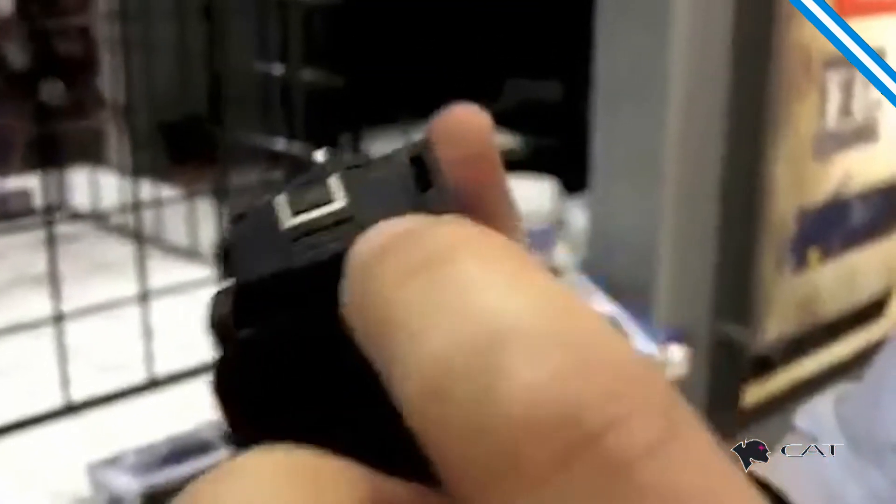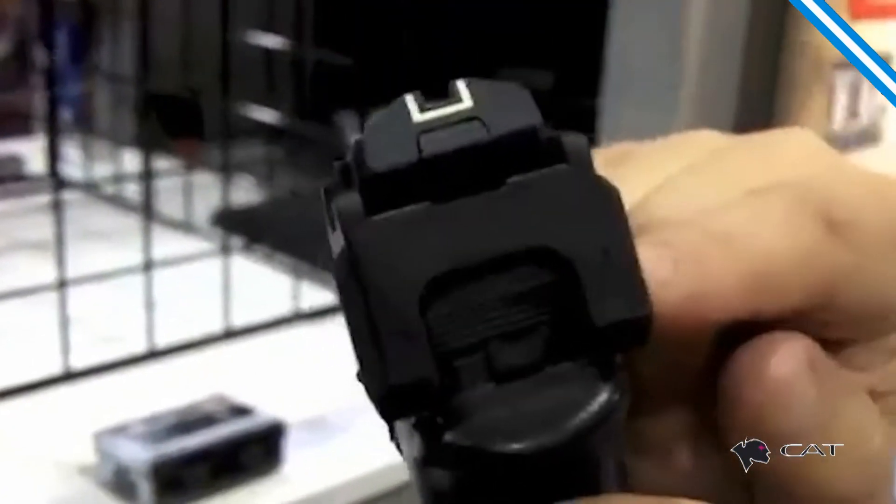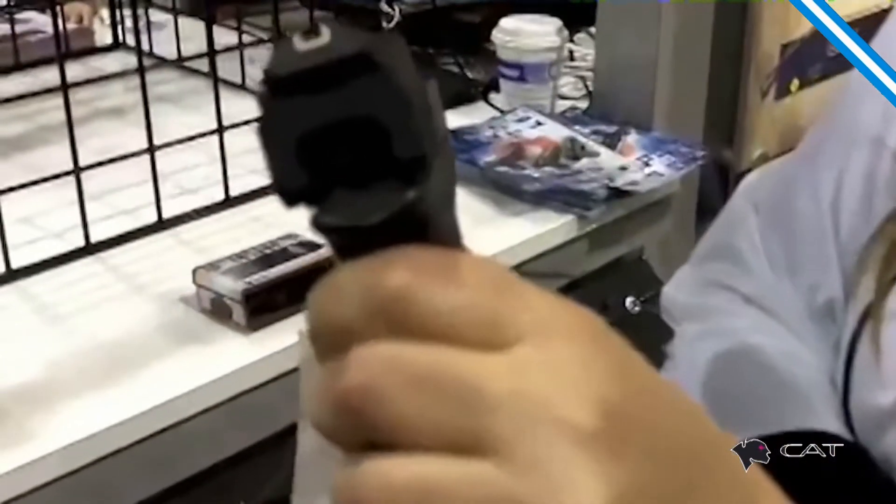We are here with the new OS Magnet. It's a combination of an open sight, it also has a glowing sight — this is glowing — and a magnetic system that is easy to take off. That is a quick on, there it goes, so you do it very quickly.